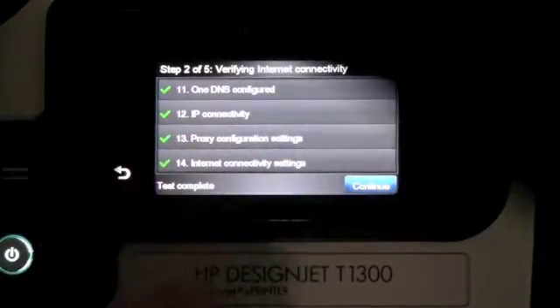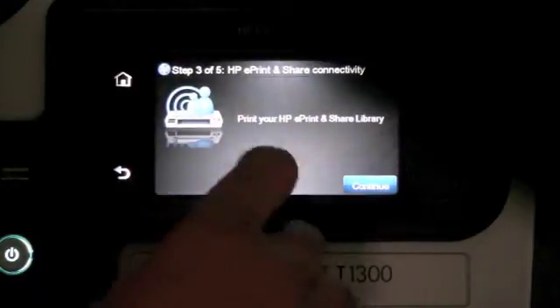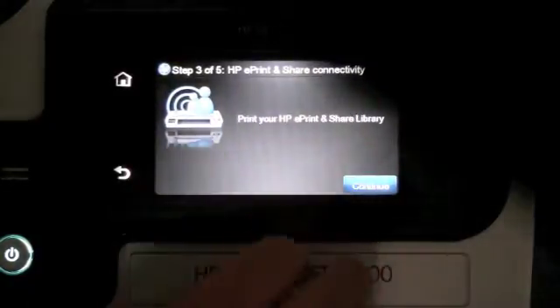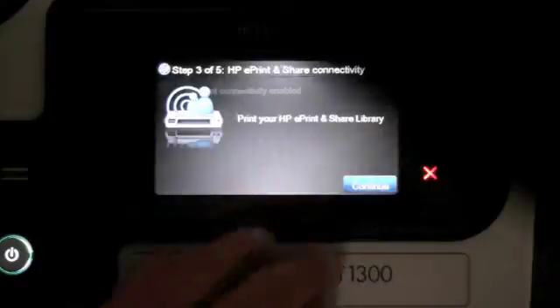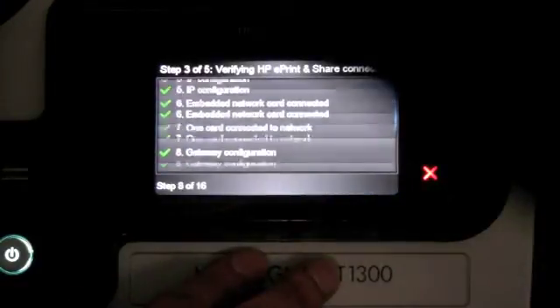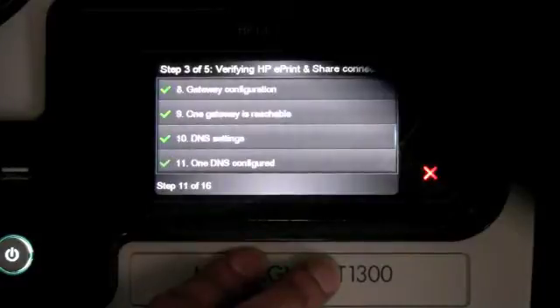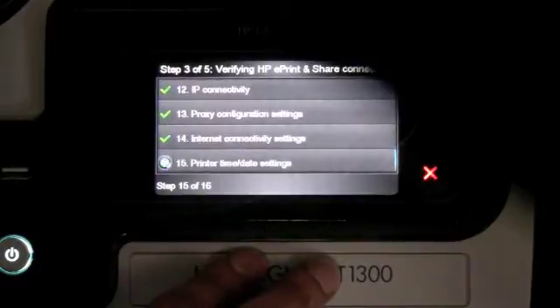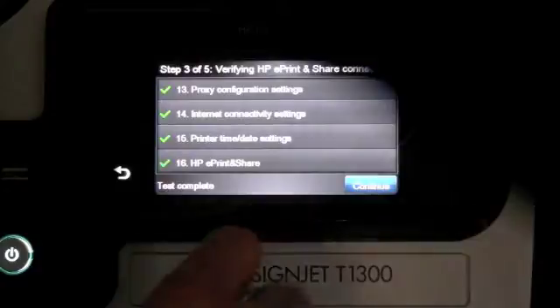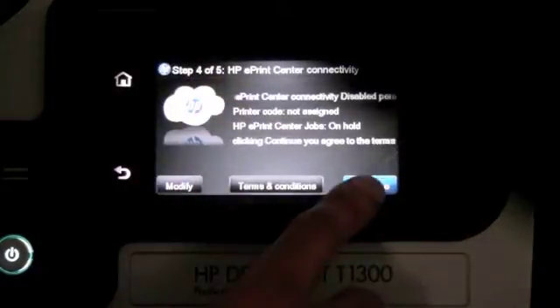Once those are configured, you go on to the next step. It will try to connect to the ePrint and Share server. Once that is done, it will now try to connect to the ePrint center.